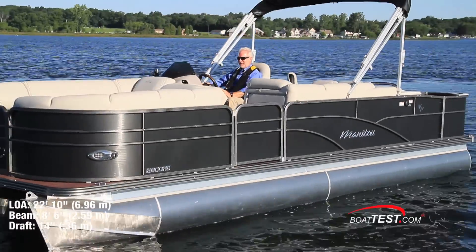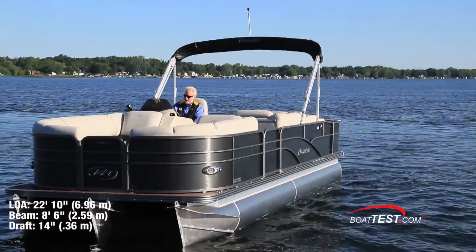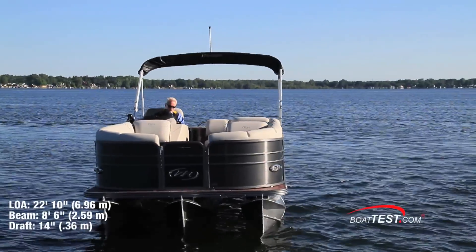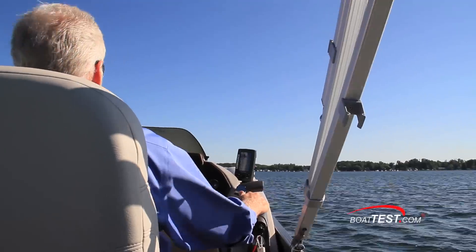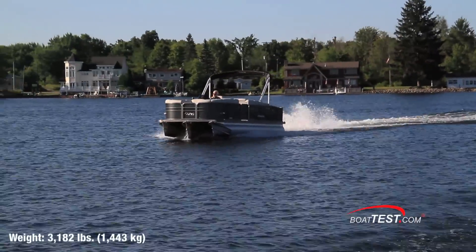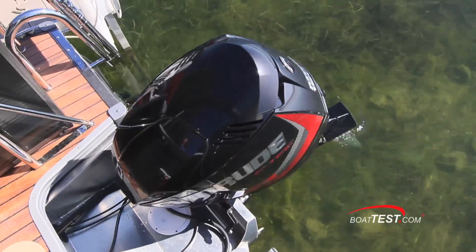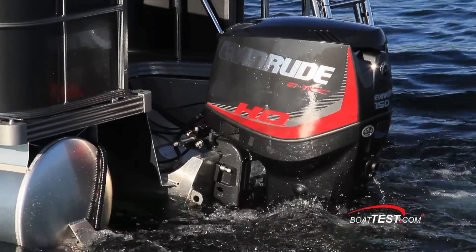The Manitou 22 Encore Pro Angler has an overall length of 22 feet 10 inches, a beam of 8 foot 6 inches, and a draft of 14 inches. With 17 gallons of fuel on board, 2 people, and 25 pounds of test gear, we had an estimated test weight of 3,182 pounds. The 22 Encore is engineered to handle an outboard rating of 115 through 150 horsepower.